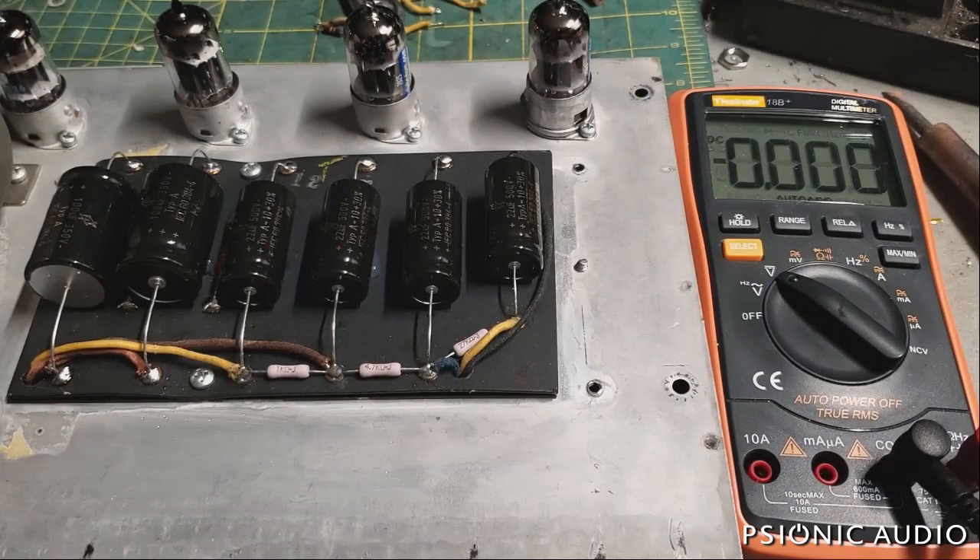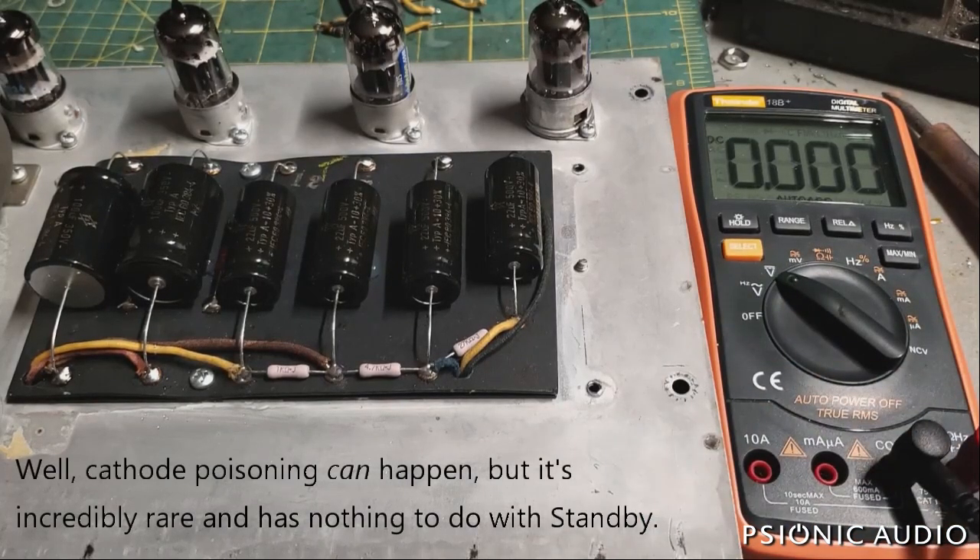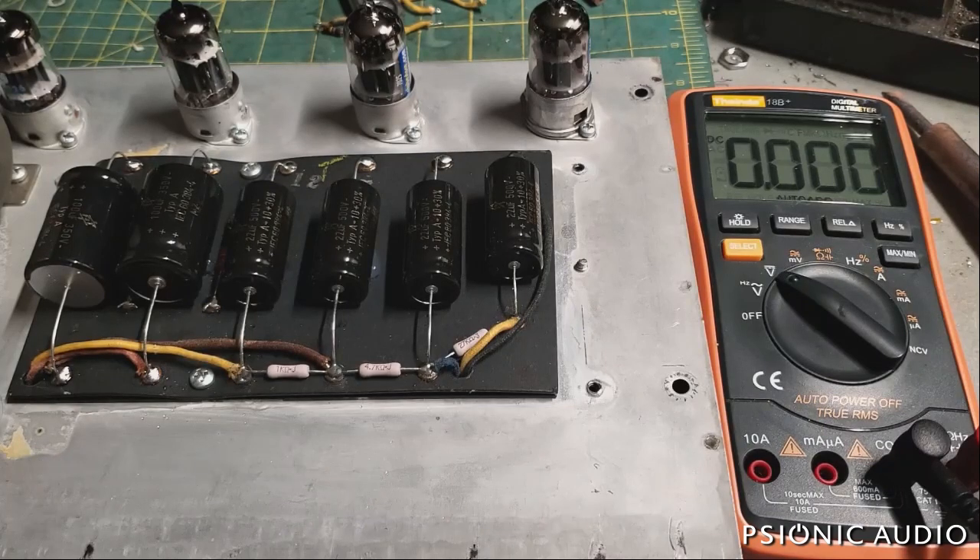Let's take cathode stripping out of the mix. There's no such thing as cathode stripping in the tubes that we use in guitar and bass amps. That's something that only applies to radio transmitters and old television equipment. You're not going to strip the cathodes if you have DC voltage present before the heaters warm up. All that's going to happen is the heaters will not be fully warm, so the tube's not going to draw as much current, and you'll see the DC decrease as the tubes start to draw current. There's no such thing as cathode stripping or cathode poisoning in an amp like this.